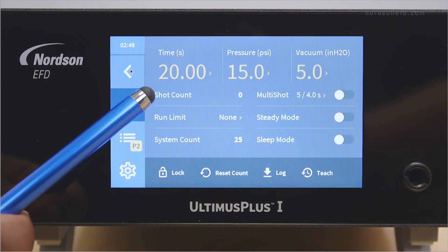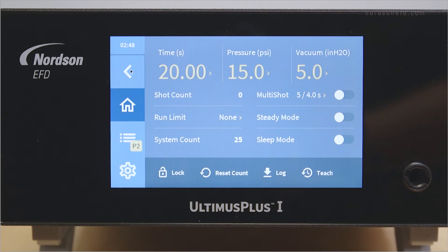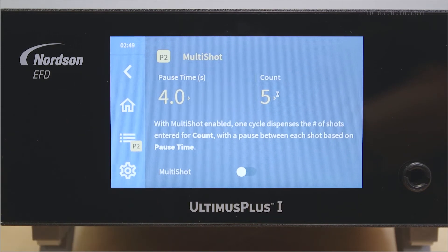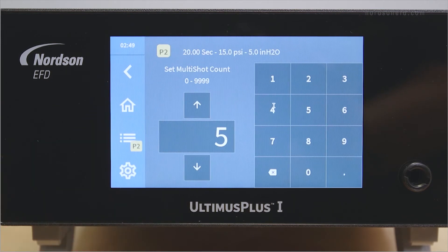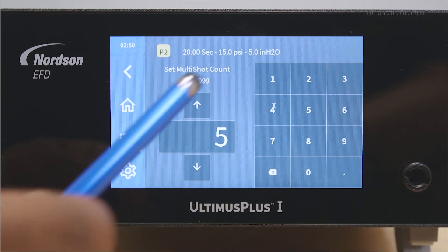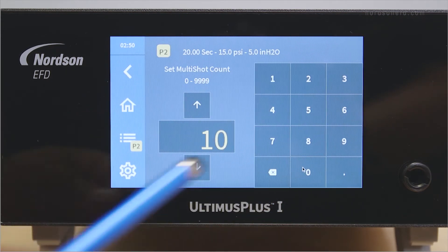This will let you know how many dispense cycles have been performed with your Ultimis Plus. The Ultimis Plus has a multi-shot functionality that allows you to perform multiple dispenses with one cycle initiation. To change multi-shot settings, press the multi-shot section on the touch screen. Press the count section — this is the number of shots in the dispense cycle. Enter a value for count and wait for the unit to accept it.